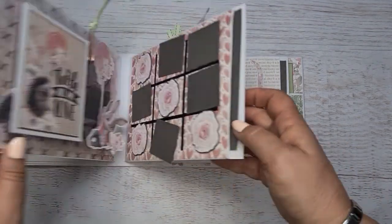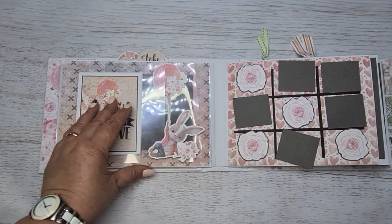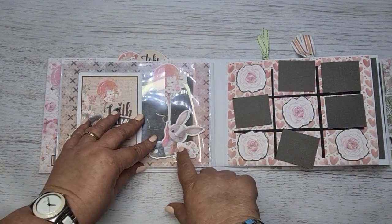Turning over onto page two. I've used some acetate — I can see there's a bit of glue there.